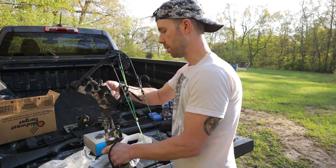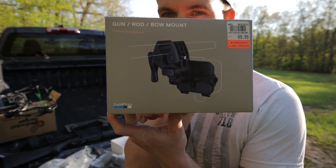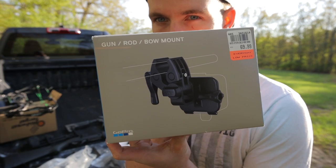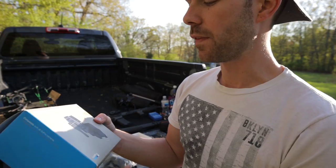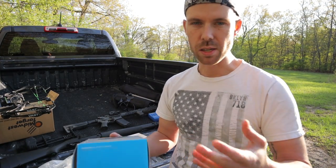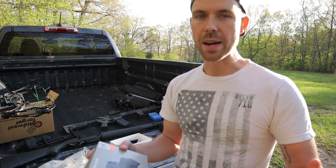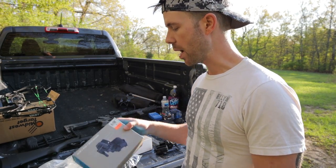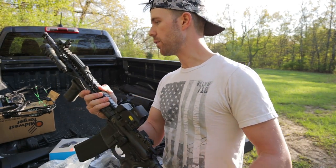I'm going to go ahead and take this off of the bow and throw it on a couple of guns. By the way, it does say it's a gun, rod, and bow mount — so if you fish, you can mount this onto your fishing pole. Shotguns, you're kind of limited — you're probably going to have to go with the barrel or the magazine tube. Most of my shotguns have a rail on top of the barrel that gets in the way of this thing, but you can still use the magazine tube. But first we're going to look at my AR-15 — this is obviously my Bravo Company rifle.